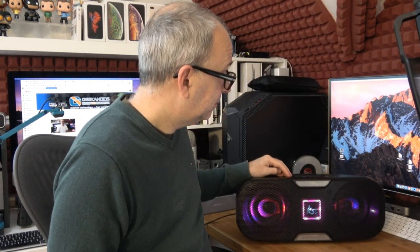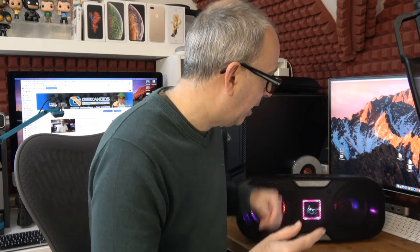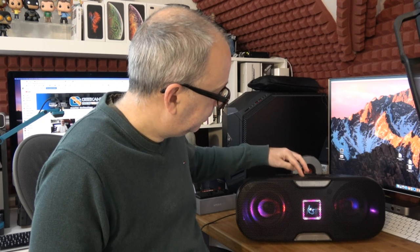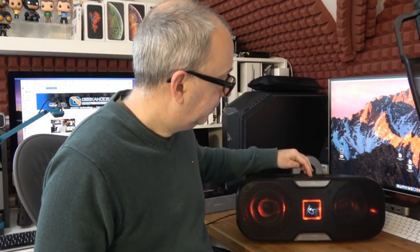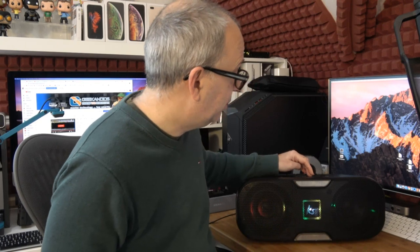Sounds very good indeed. Now I'm going to be changing some of the lighting — this isn't the strobe lighting. I'm going to change the party mode. First we go chill mode, and then we go party mode. This actually changes the lighting in beats of the music, in rhythm to the music.